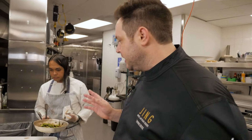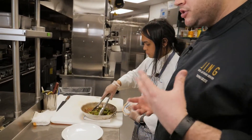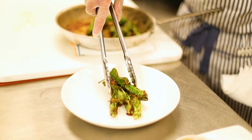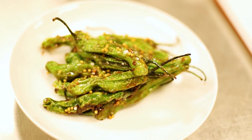Great, so these are our miso mustard glazed shishitos and we simply serve them nice and delicate right here in this bowl. This is a Japanese rice cracker on top that gives a little bit of texture to the dish.